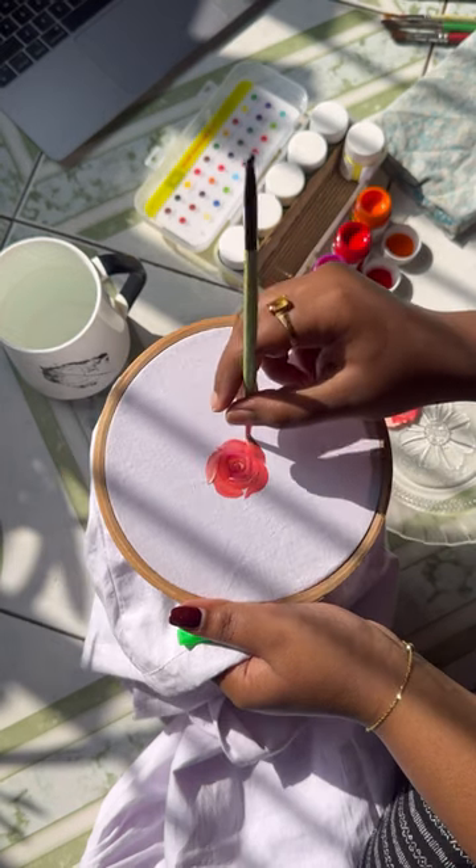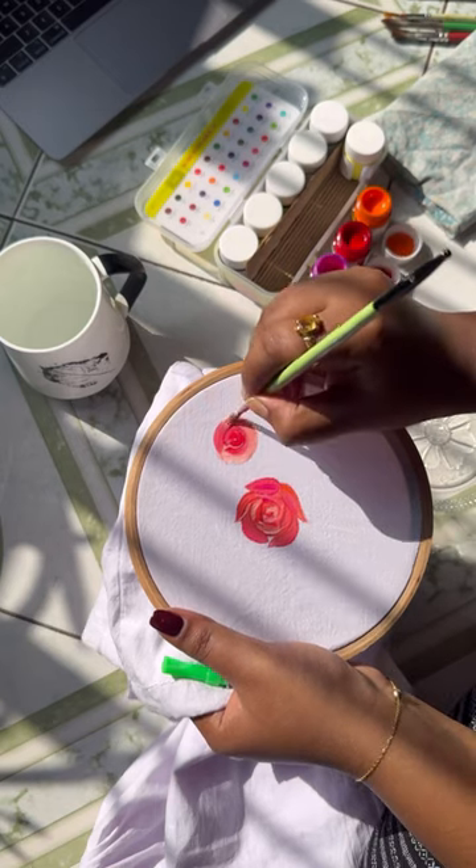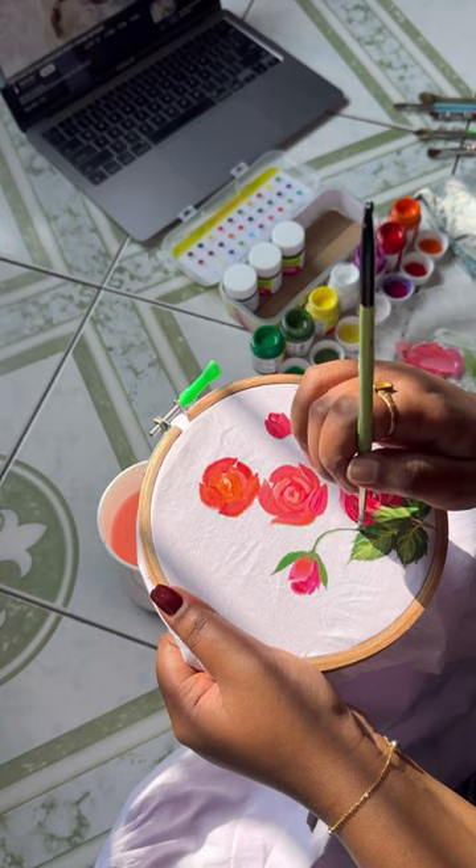Now I'm going to do acrylic painting. I'm going to make a simple design — a rose petal — on a pure cotton material. I'm going to use acrylic paint and a round brush.